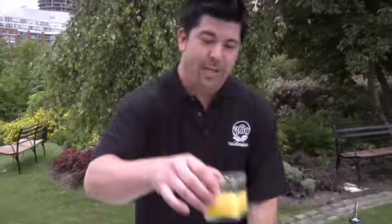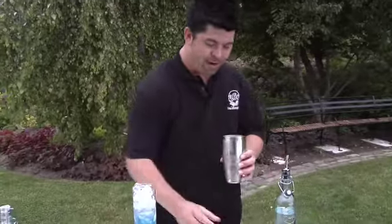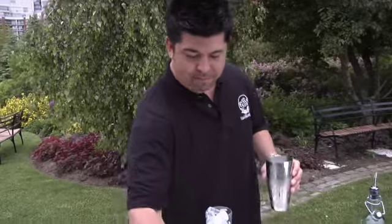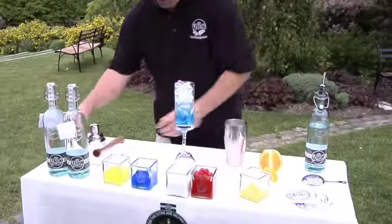Now you're going to add some freshly squeezed organic orange juice — about 3 quarter ounce, maybe 2 ounces — a little bit of cream, not too much, maybe about a quarter ounce of cream, and a little bit of freshly made sweet and sour mix to give it that little twang.